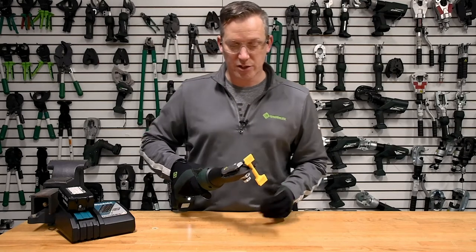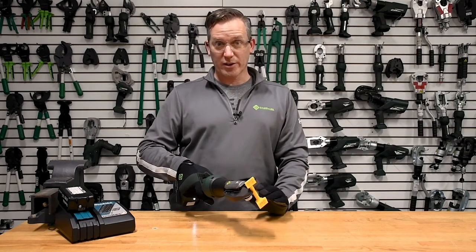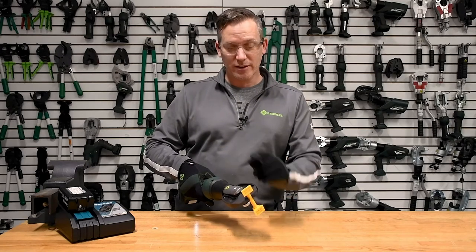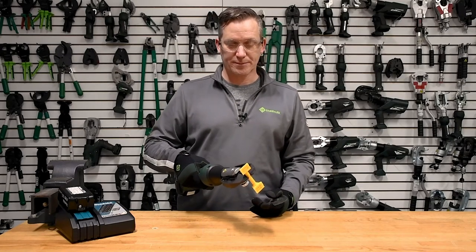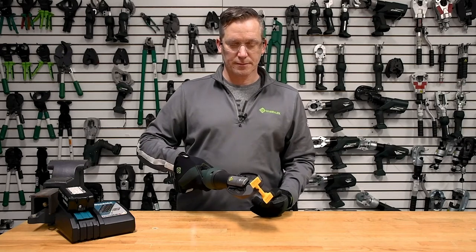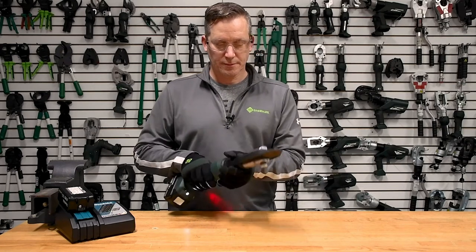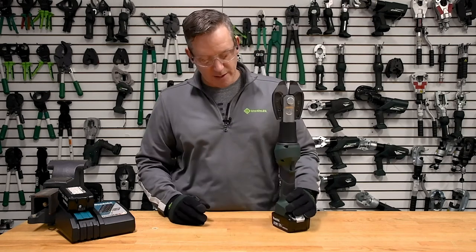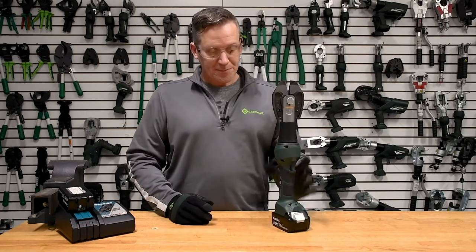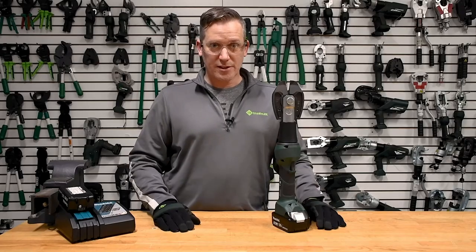Now I've got it in the jaw. I do not want my face anywhere near the top or bottom end of this, and we'll carry out the demonstration. There it is — the Greenlee Gator high security seal bolt cutter.